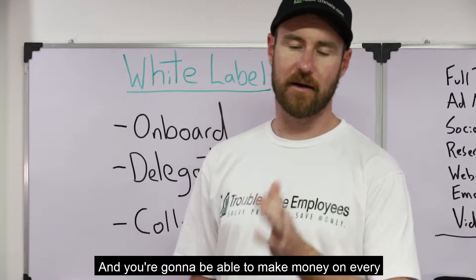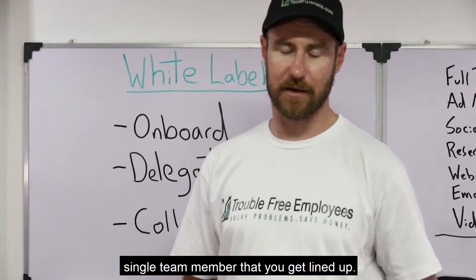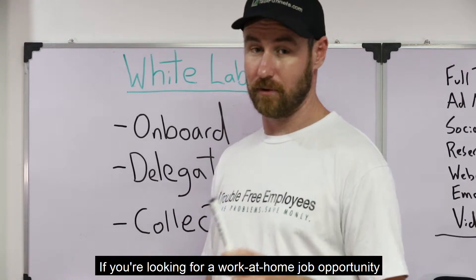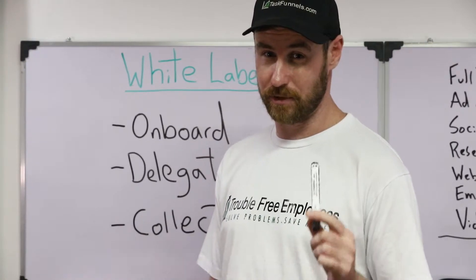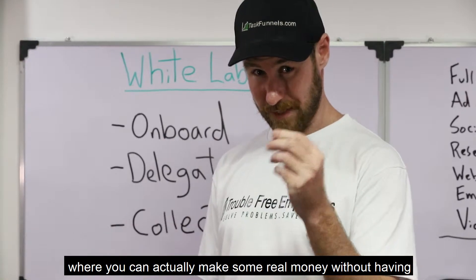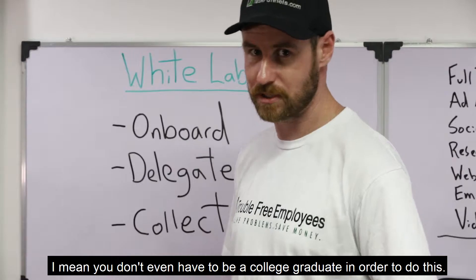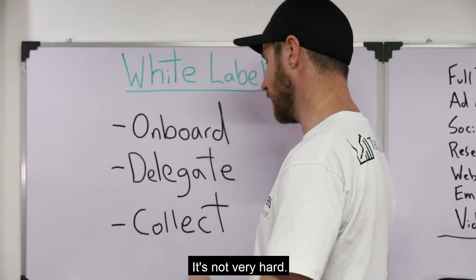You're going to be able to make money on every single team member that you get lined up. It's a simple process in order to get this set up. If you're looking for a work-at-home job opportunity where you can actually make some real money without having to be really technical — you don't even have to be a college graduate in order to do this. It's not very hard.